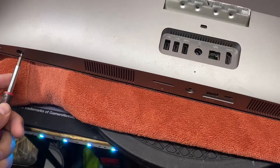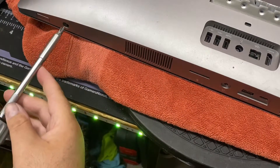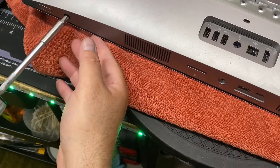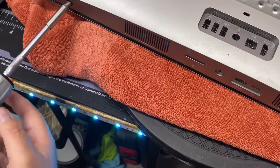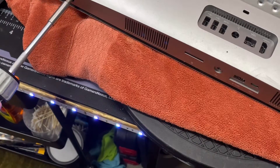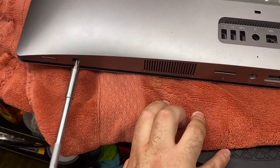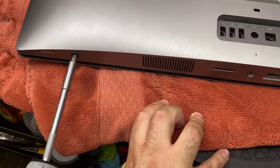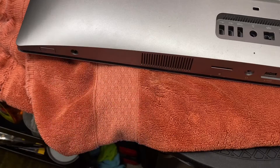Over here there are two screws. What these actually do is get you started to pop the cover off — you put your screwdriver in here and you turn. Let me move this back so you can see — it kind of pops the cover off. The cover's already off for me; all this is going to do is pop this area off a little bit.